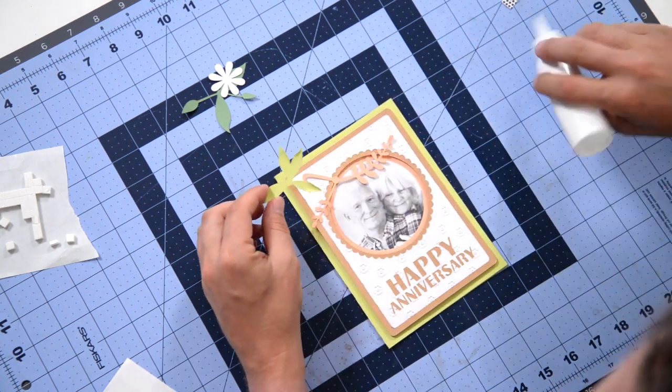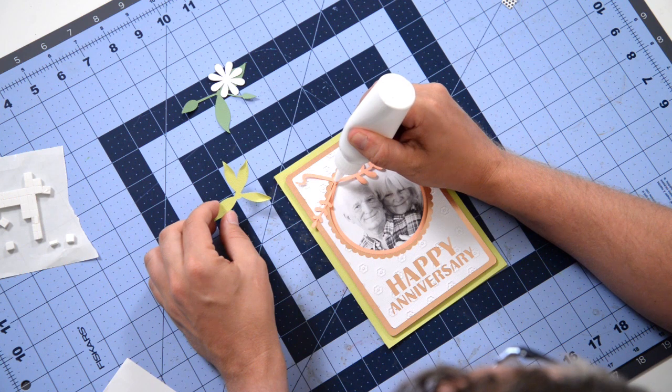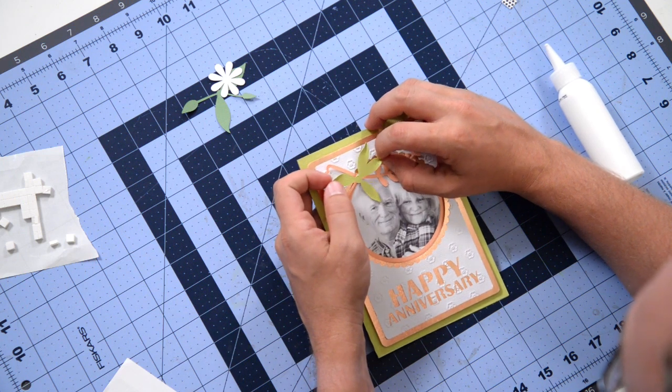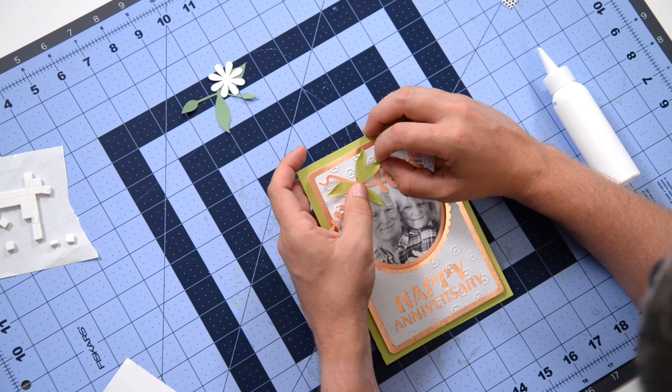Just put a little dab of glue right here in this little circle, and remember that these two leaves are going up to the top right — you want to kind of place it just like that.